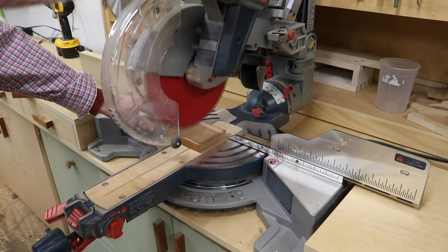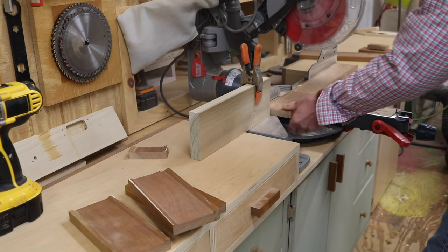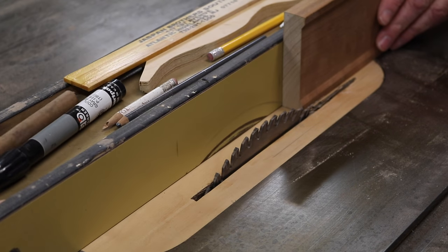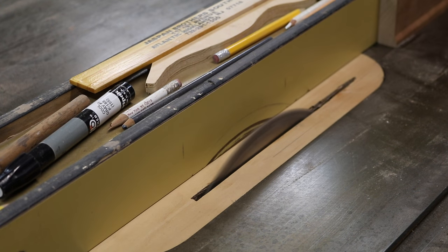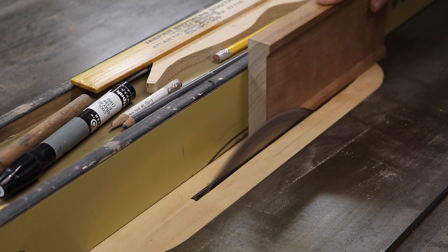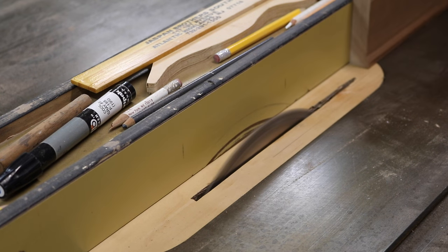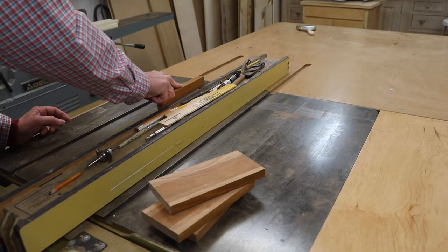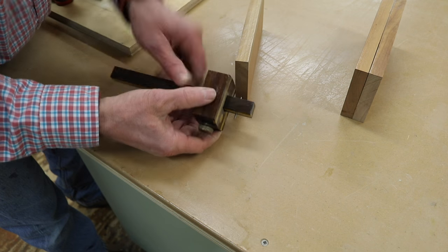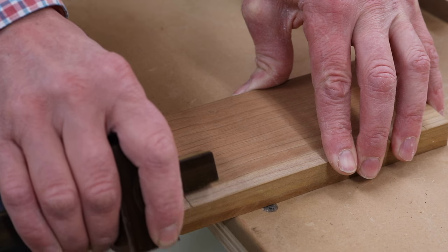I get started by cutting the boards to length. I've set up a stop block so all the boards are the same. I'm using some leftover cherry casing for my project, so I have to do a little extra milling. But if you're going to build this, just go to the home store and buy one-by-four material — that will measure exactly three quarters of an inch by three and a half inches.